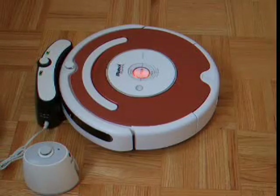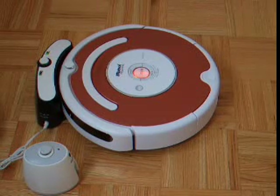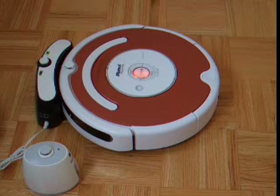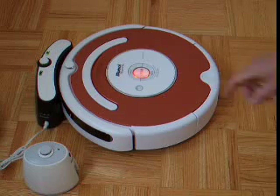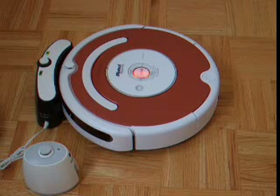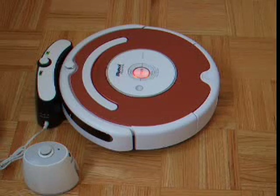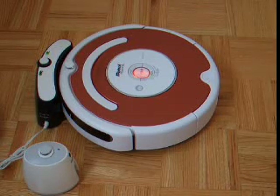This is the iRobot Roomba 530. This is the 5th generation of the iRobot Roomba and it's an improved version of the 400 series. You will see the robot is being charged right now — the light is blinking, which means it's not ready to be used, though you can still use it before it's fully charged. This iRobot is very simple to use and we are going to explain a few things.